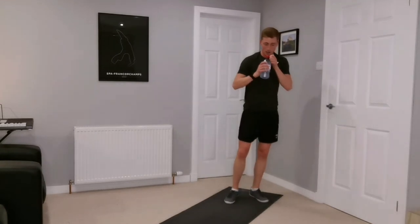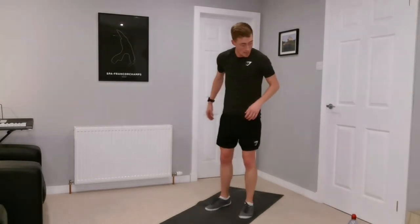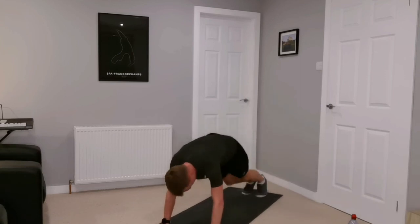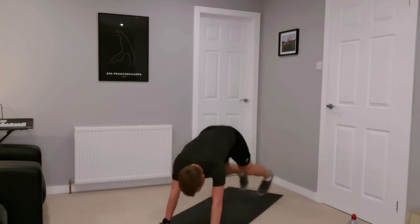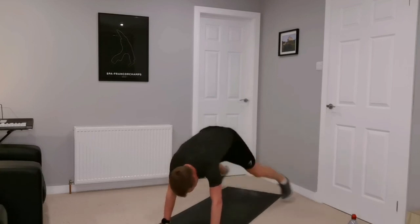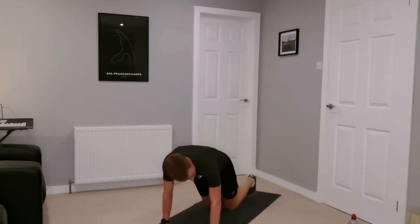Plank jacks — tall plank. Remember, keep yourself hydrated; if you need to hit pause to get some water, do that. Tall plank, two jacks. Great work everyone, we're really flying through this session now — keep that intensity up. Lots of work now, you'll get rewarded later. Four, three, two, one, and rest.